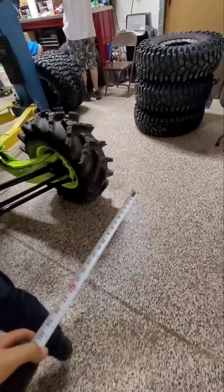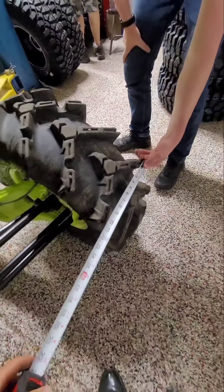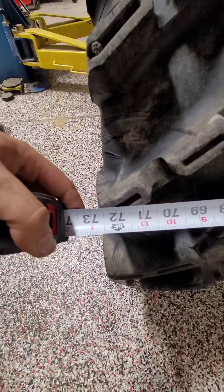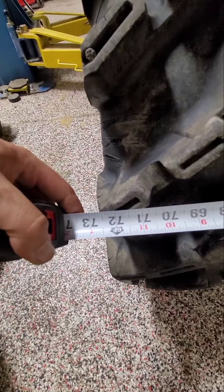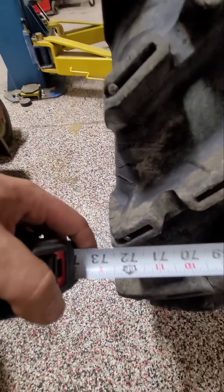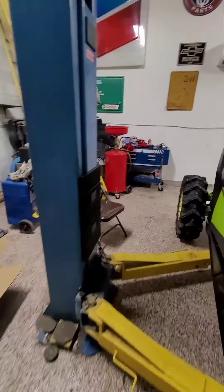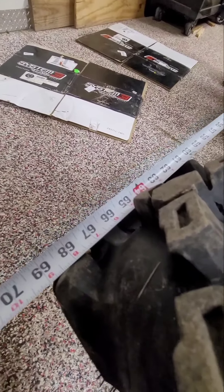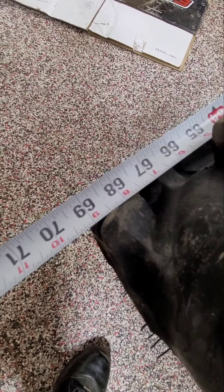AJ, you're going to hold it from the outside of this tire right there, and I'm going to the same spot on this tire right here. He's about 72 and a half inches — 72 and 5/8, 72 and a half in the back. Let's go around to the front. Same spot. The front is a little narrower — it's 69 inches.